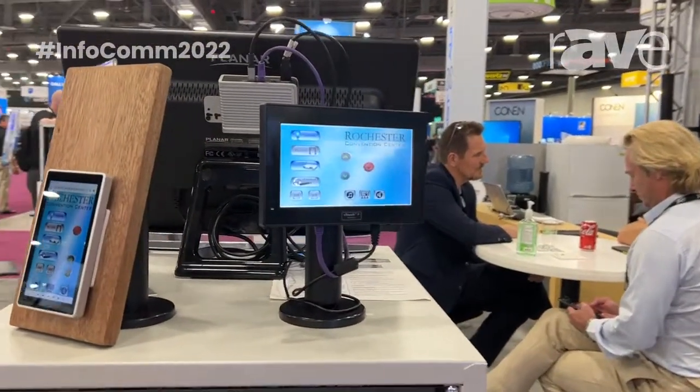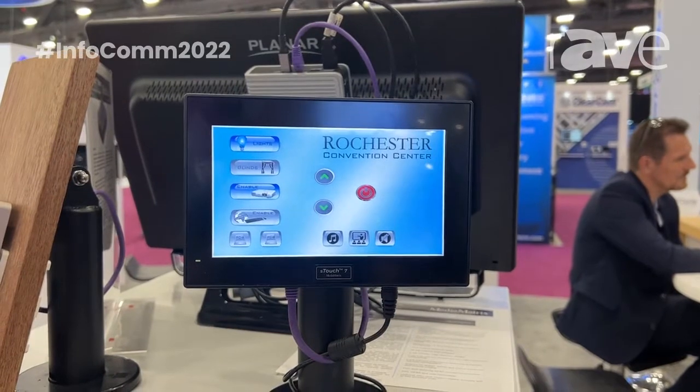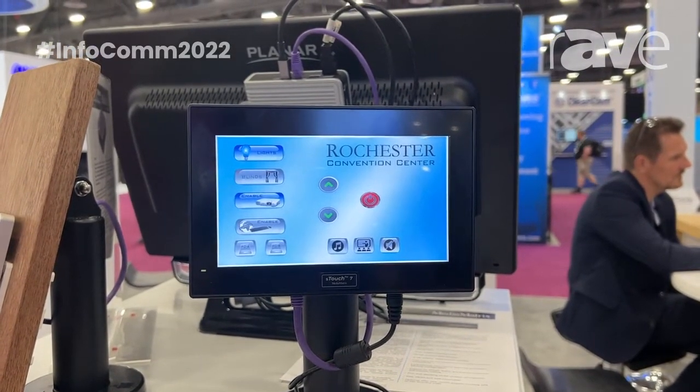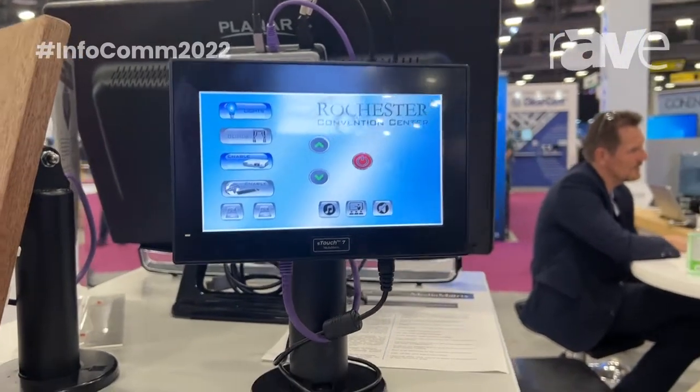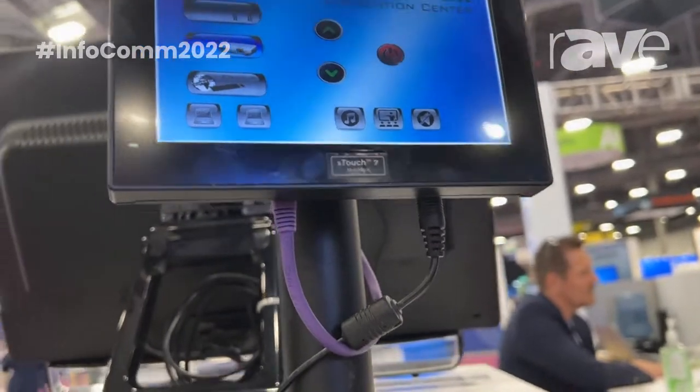What you're seeing is the S-Touch 7. It is a 7-inch diagonal touchscreen control processor. It has all the rock-solid control processing you need on board, including connectivity for USB, on-board storage, and works natively within Ware, as well as being a control processor as a standalone item.